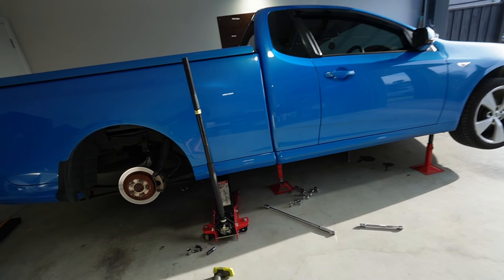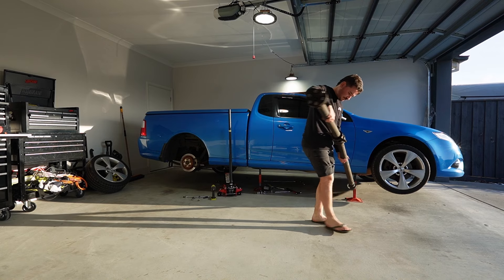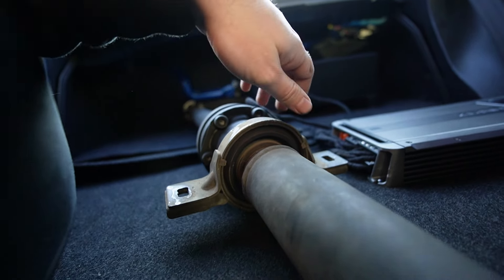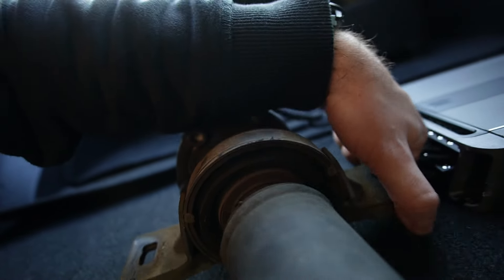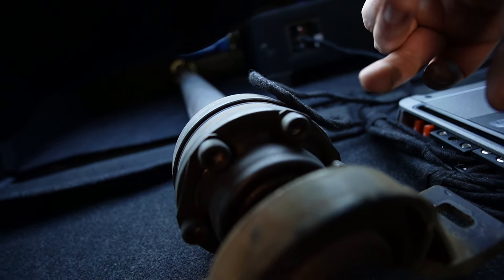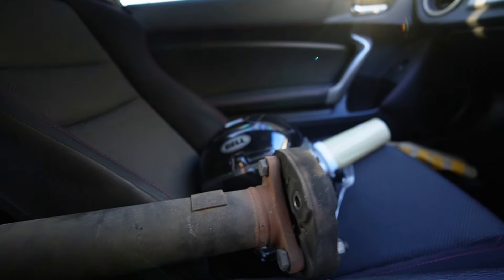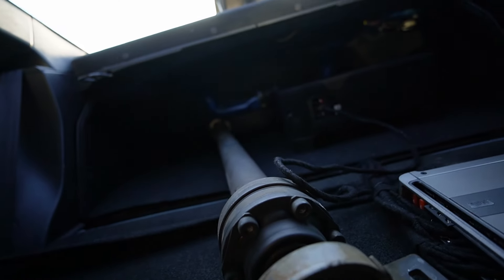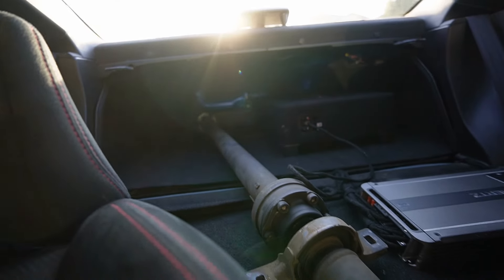I've already removed everything out the back and I'm up to the last two bolts at the front - should be able to just pull this straight out. This bushing is completely done for - it is split entirely throughout. This boot in the center also has a whole bunch of splits and cracks and it's leaking a whole bunch of grease. Fair to say this needed the rebuild. We're also going to be changing the guibo as well. Managed to fit the BRZ in with plenty of space.